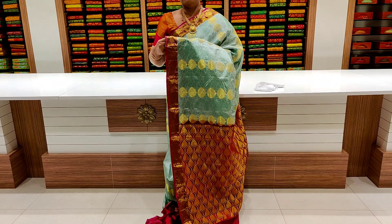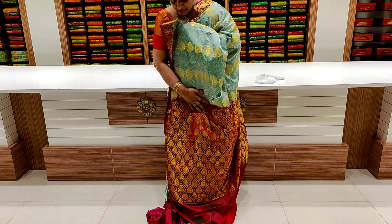This is a dark green and dark pink color combination.